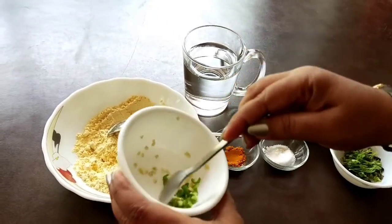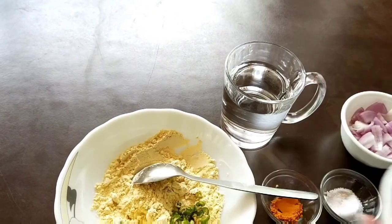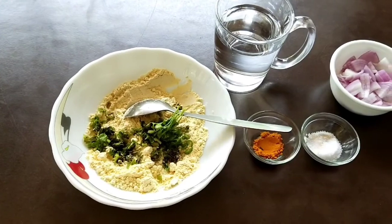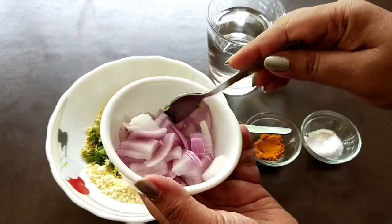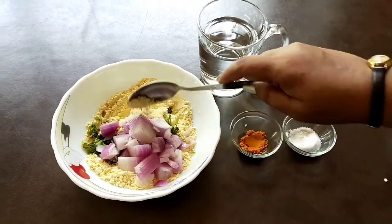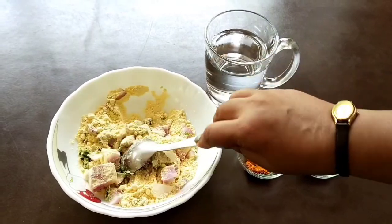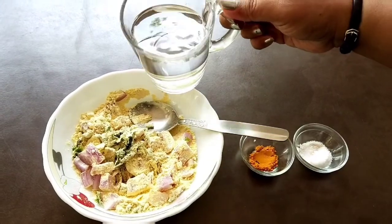Here I am adding finely chopped green chilli, chopped coriander leaf and chopped onion. Onion is not very finely chopped here. You can add any other vegetable of your choice. Mix it first before adding water because there is always some amount of moisture in the vegetable pieces.